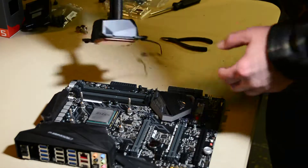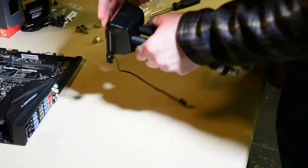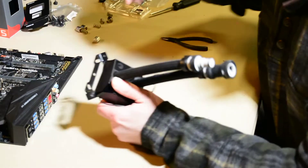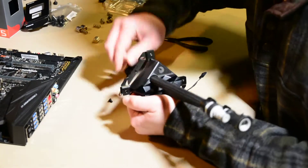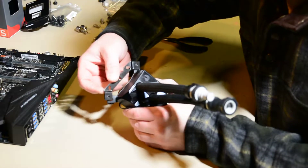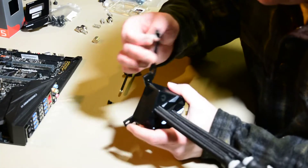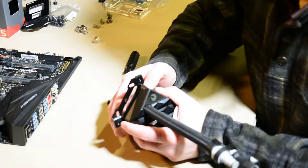Now I want to show you the proper way to put the brackets on your water block. Let's move the motherboard aside and look at the water block. What you want to do is make sure that the brackets themselves are on top of the existing water block feet. This part here — the bracket — needs to be even with the foot on the motherboard side. You don't want it above the foot; you want it right even with it.